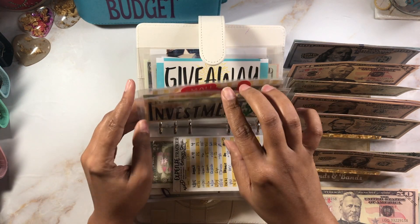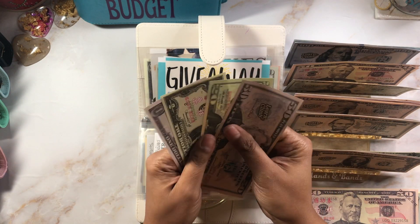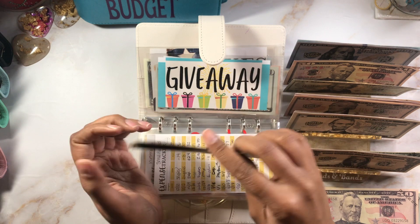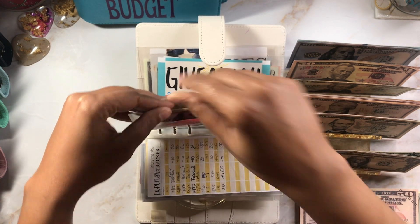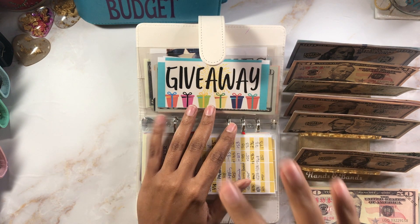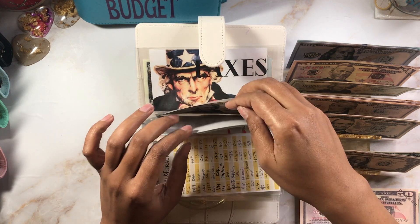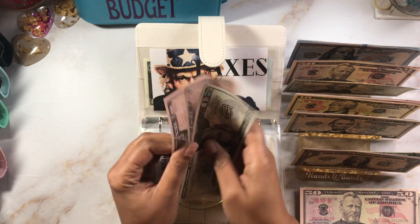Investments is getting nothing. Small business — this is for supplies and things I might need. It's got $73, we're adding in $100, bringing it to $173. This particular Etsy paycheck I decided to do a little less for supplies because I really stocked up last time, so a lot of this was dispersed amongst the other envelopes. Giveaway has $30 and it's getting $10, so $20, $30, $40.